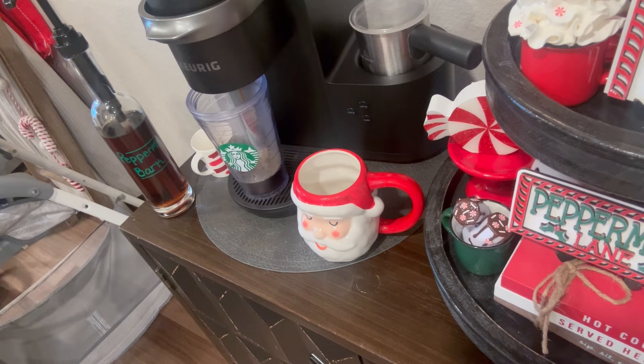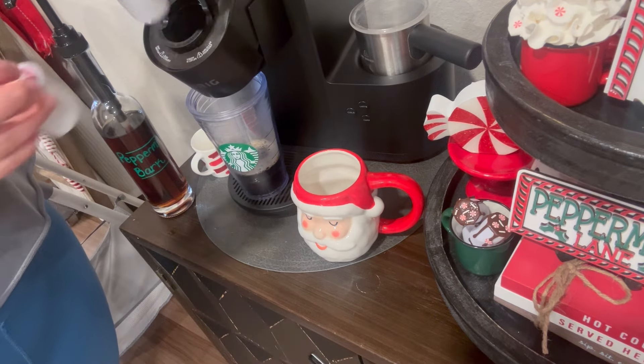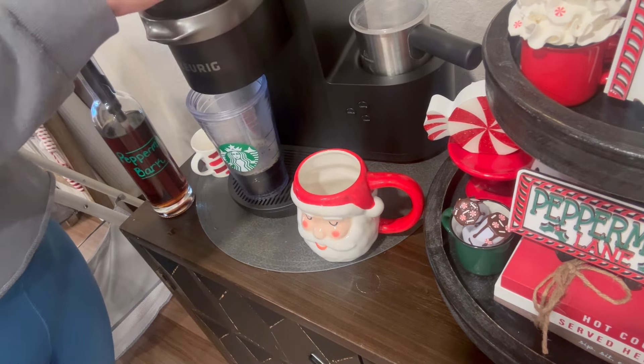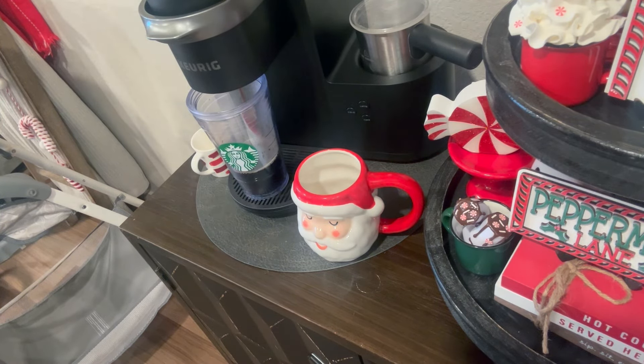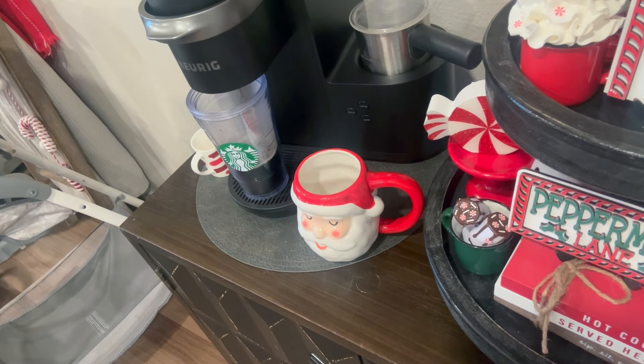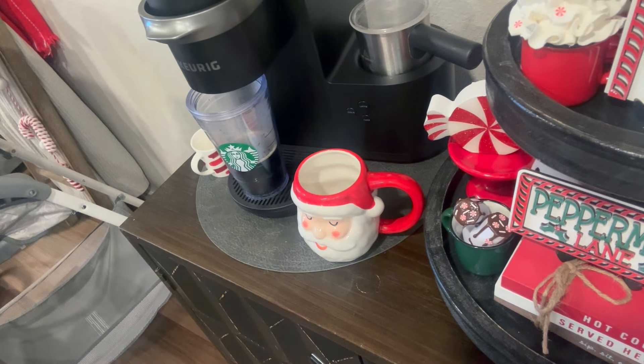We're going to start off here — you have a little sneak peek of how everything turned out. But grab a hot cocoa, hot coffee, or in my case an iced coffee. I'm using some peppermint bark syrup, pulling some espresso shots, adding some oat milk, and making a super delicious iced peppermint bark oat milk latte to sip on. I am so excited to share this with you, so let's go ahead and jump right into this Christmas Decorate with me.